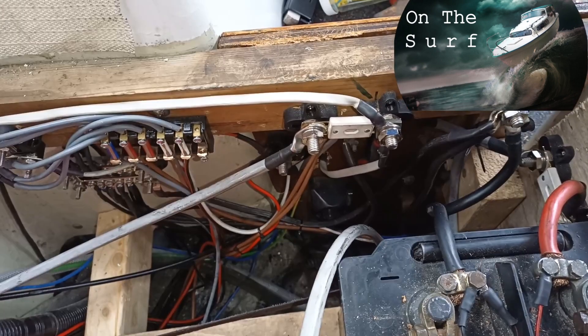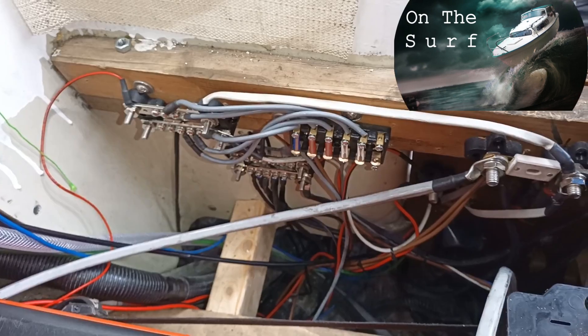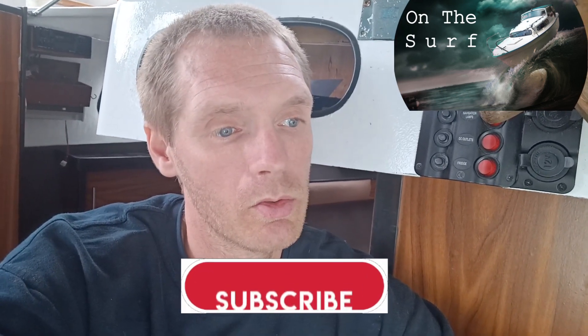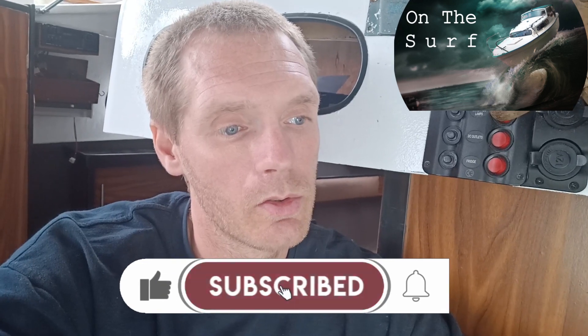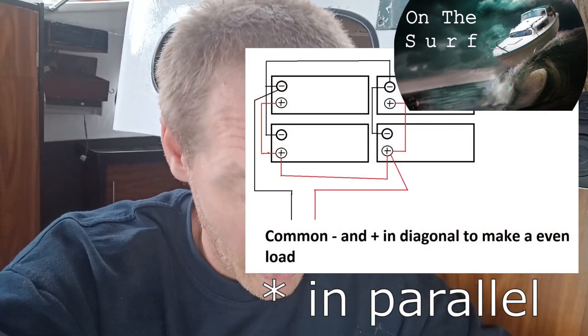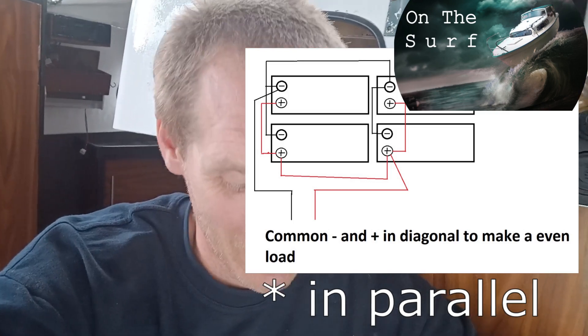I'm no super expert, so if you want to do this yourself, you take full responsibility. This is just to show you how I've done it. So let's talk batteries — I have an insane amount of batteries. I have four 135 amp-hour batteries, so 540 amp-hours total in the house bank. It lasts quite a long time. For the starter battery I've also oversized it — I have one 180 amp-hour battery. So everything is oversized.